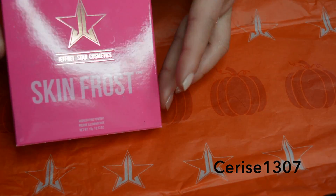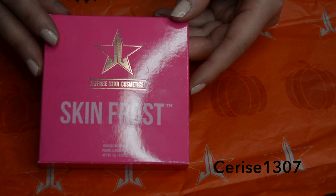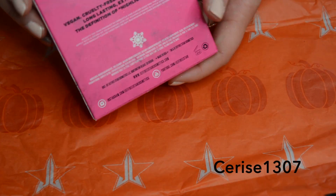Hey guys, so I got my Onyx Ice Skin Frost in the mail, and unfortunately it is completely smashed.